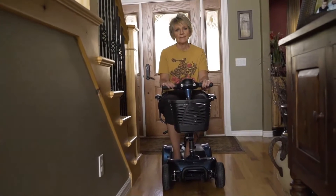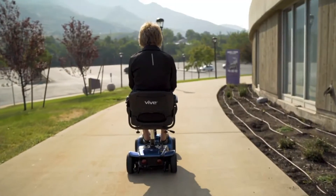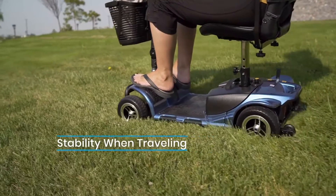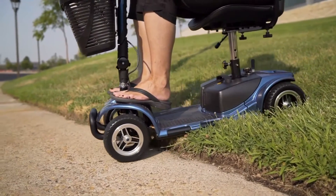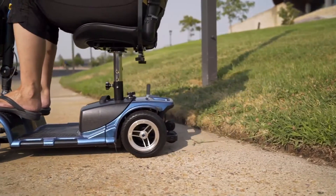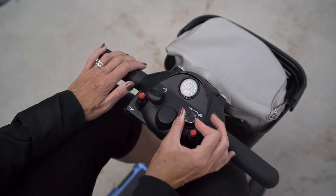The Vive Mobility 4-Wheel Scooter is your ride to freedom. Expand your horizons with the anti-flat tires that navigate any and all surfaces, both indoor and out. Feel secure with the anti-slip wheels that have been tested and designed to help on any ramp you might ride on your journey.